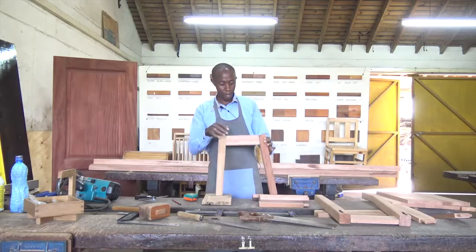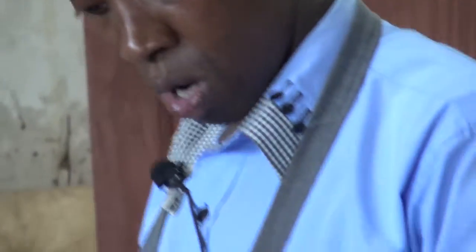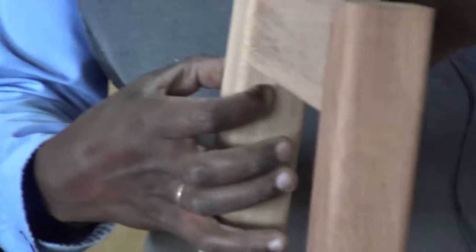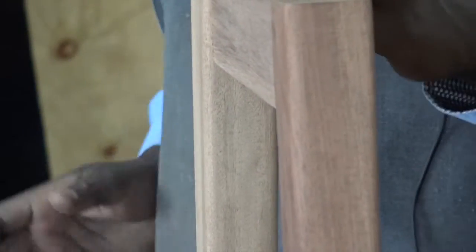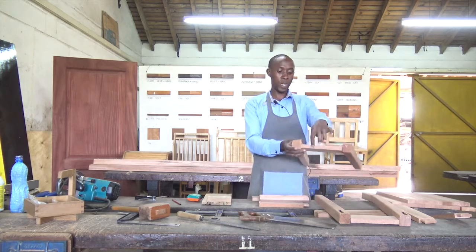On top here, I have put a rail which is about 65 millimeters. We said we are going to be dealing with millimeters as we progress. Those SI units are going to be in millimeters, in meters, and so forth. For the stool, we have millimeters for our measurements. We have our stand, 35 by 35 millimeters. We have our rail, which is 65 by 20.